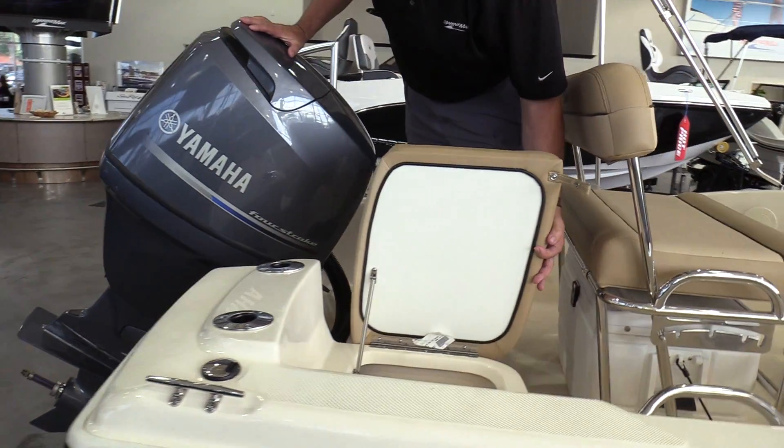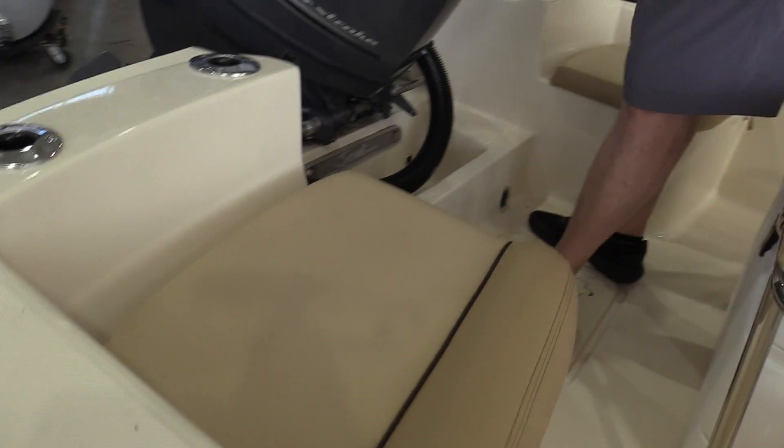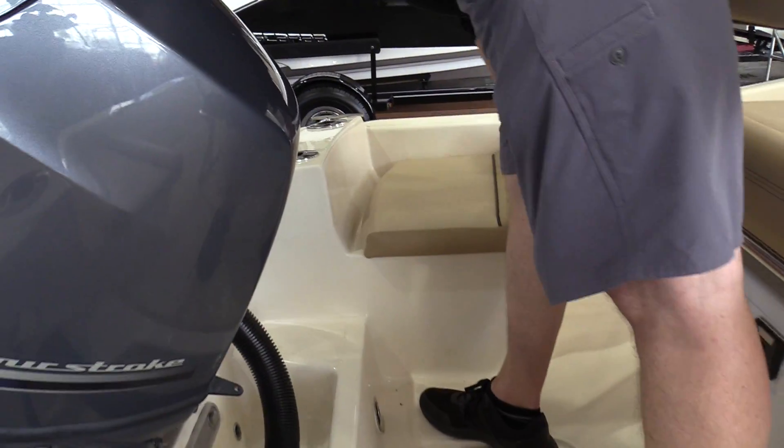Got a nice big storage compartment on this side of the boat, battery switches in there. On the other side, you have an aerated live well.